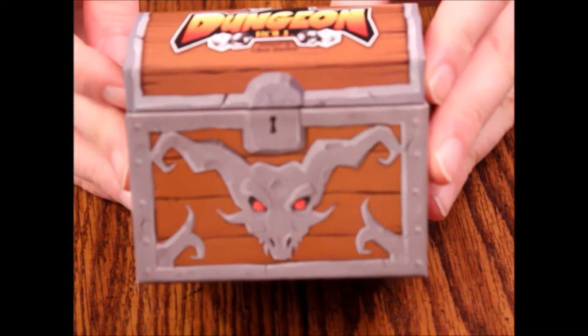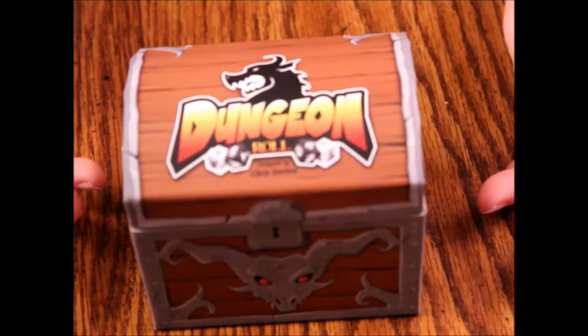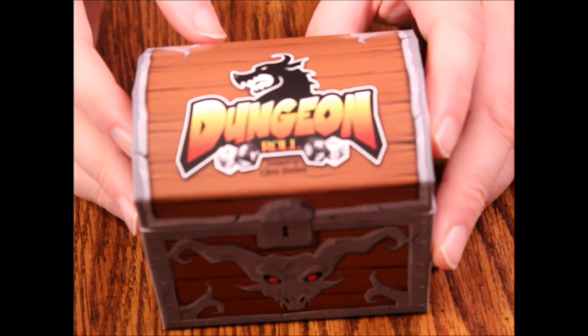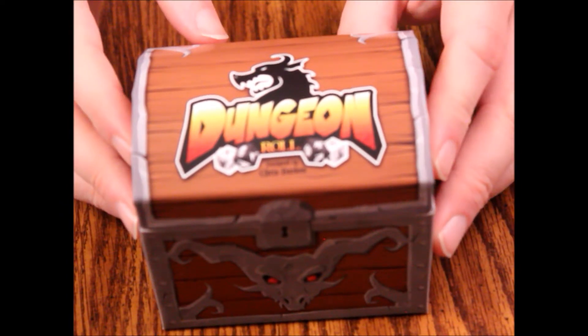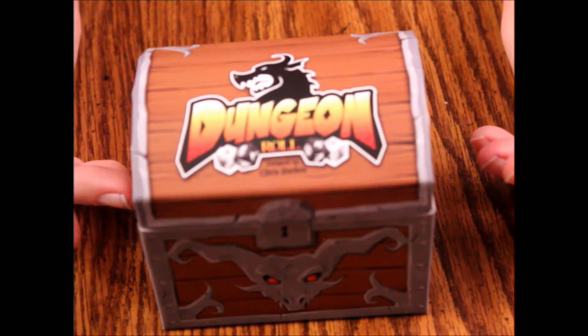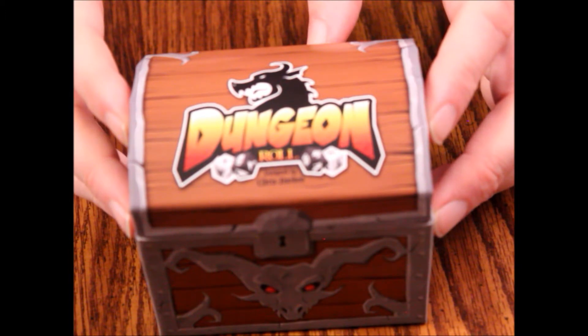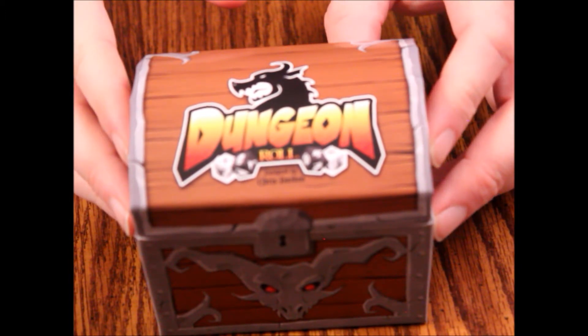That is Dungeon Roll from Tasty Minstrel Games, and that's going to do it for this episode. Thank you so much for watching and supporting our channel. Check out some of our other videos, keep an eye out for the expansions, and we'll hope to see you on the next episode of What's Inside.